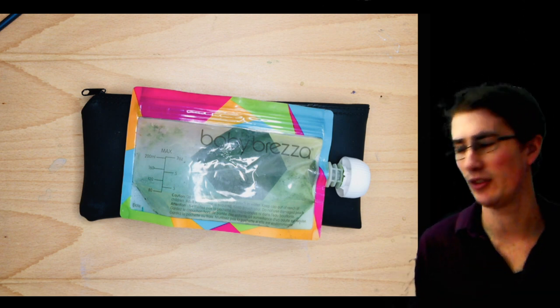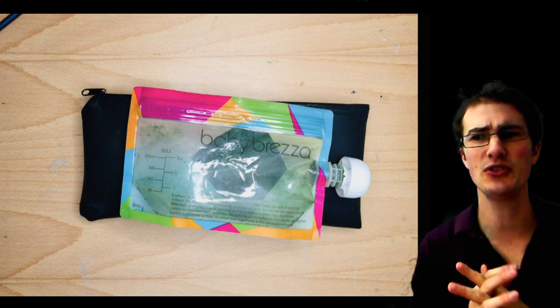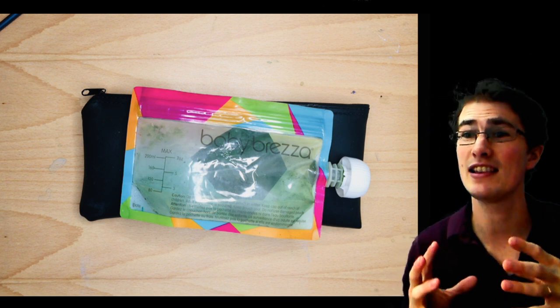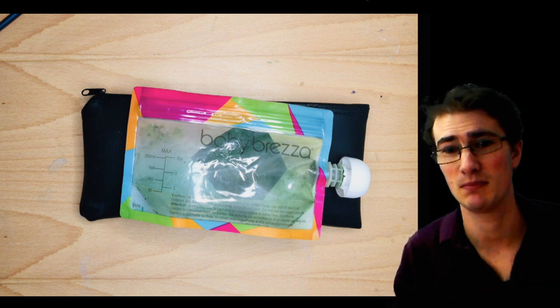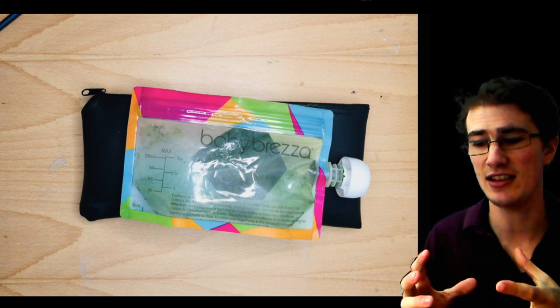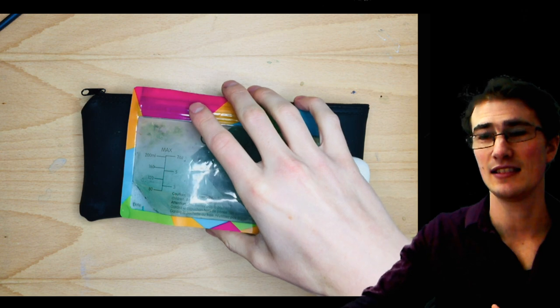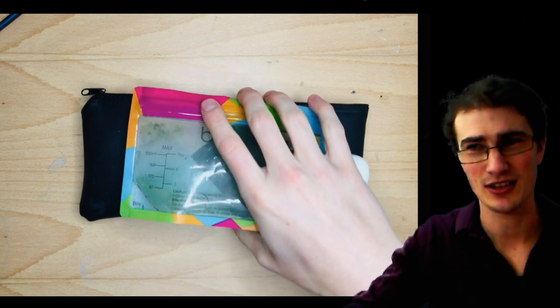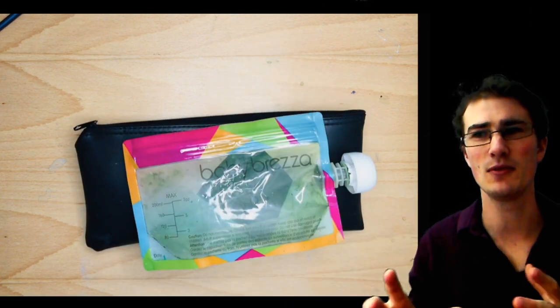So here's my solution. My solution to this idea is to simplify everything as much as humanly possible. So for my daily painting, I actually use this. This is actually all that I use. Okay, so let's have a look.